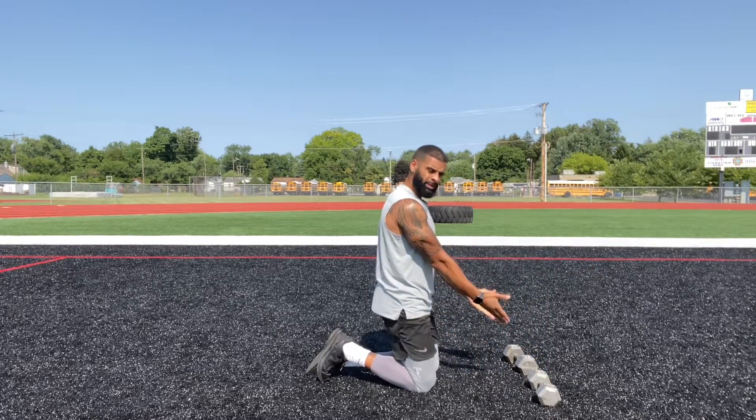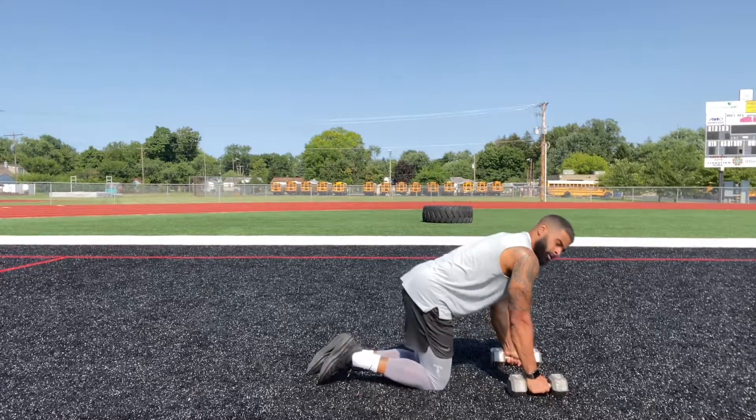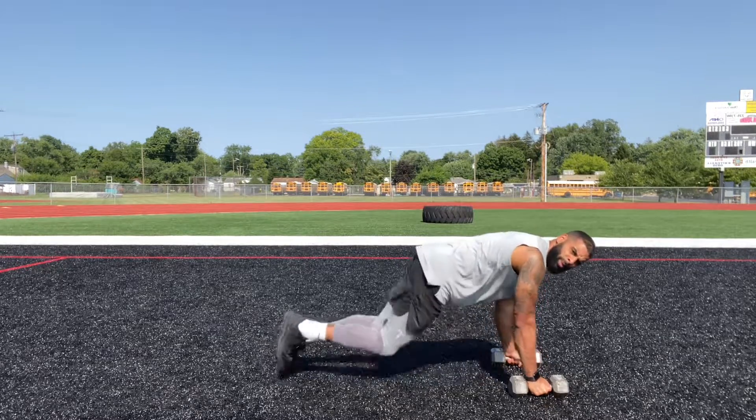If it's too difficult for you with the dumbbells facing this way, then turn them over and you can do them like this as well. Gives you a little bit more stability.